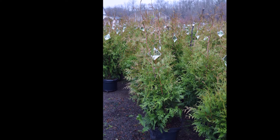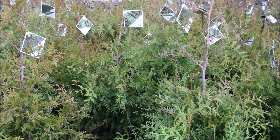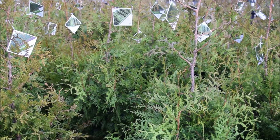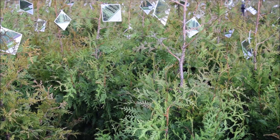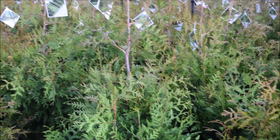This is a hard-to-find arborvitae called Spring Grove. It's a patented cultivar that grows between 25 to 30 feet tall and maybe 10 feet wide. I like to space these about 5 feet apart when planting.